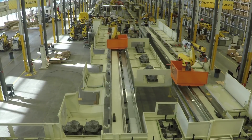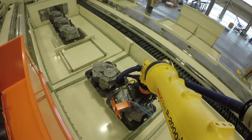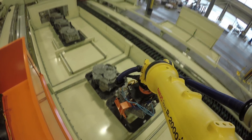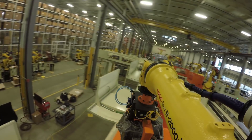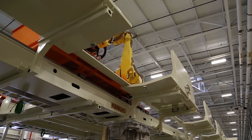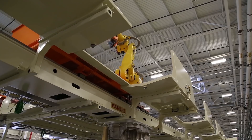The ROR overhead robotic machine tending solution also provides several process improvements and efficiencies. This modular setup has been proven to service five machines in less time than a conveyor system can service four machines, due to removing the pick-and-place process at the conveyor.